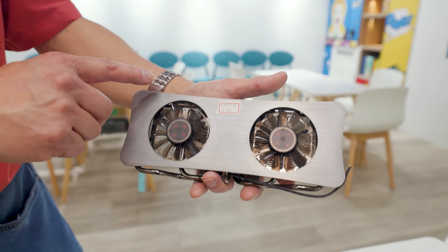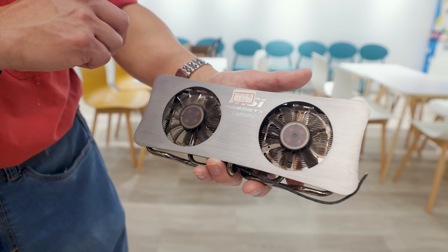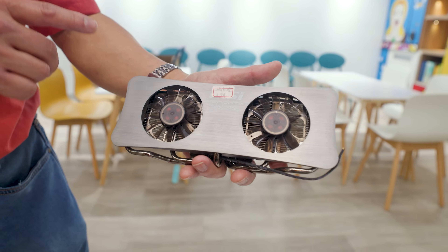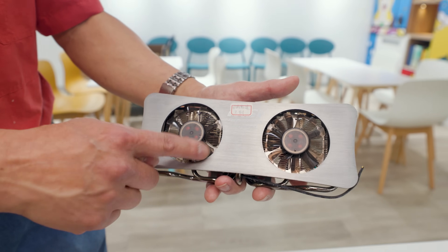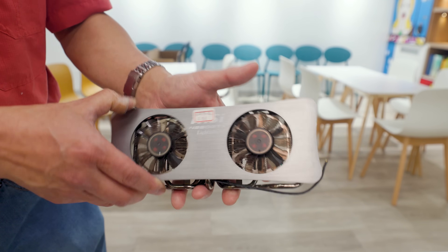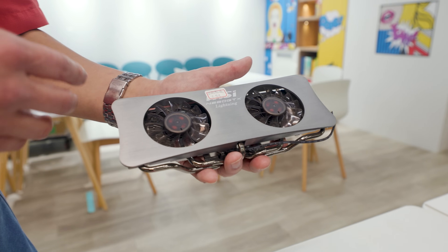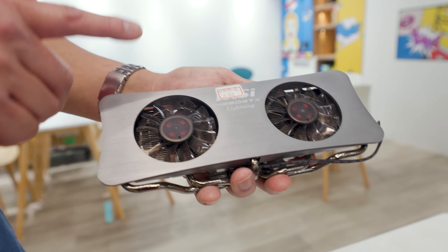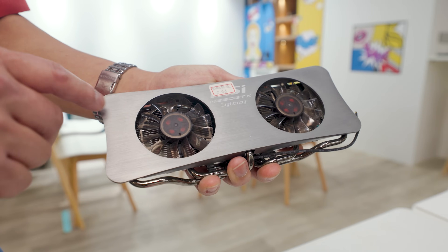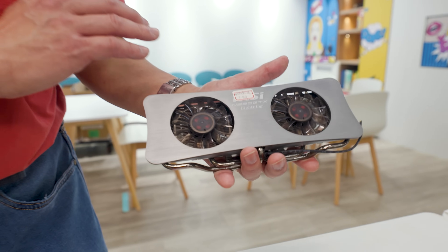That means a GeForce 260. For new people, the GTX actually used to go after the model number. This was the original MSI card with twin-frozer cooling, and it was a big deal because you get two fans. But also this fan shroud is actually aluminum. There were some internal discussions at the time — if you're paying a lot for a cool graphics card, they wanted to give you a feel of quality, and nothing says quality like aluminum. That's why you ended up with a metal shroud on this card. This card actually goes all the way back to 2008.